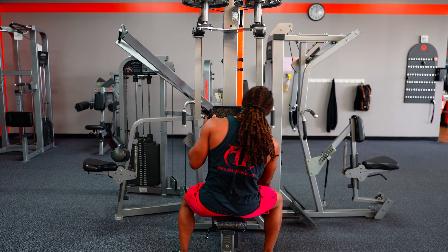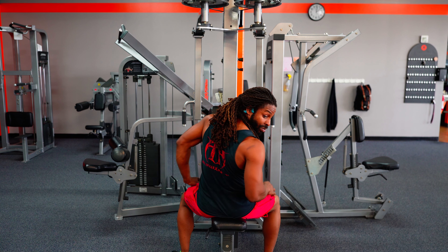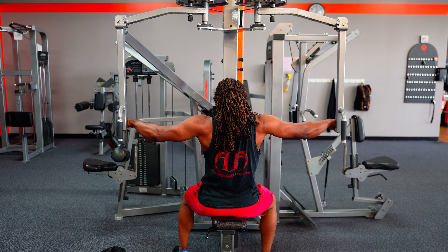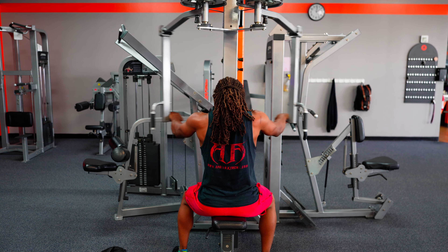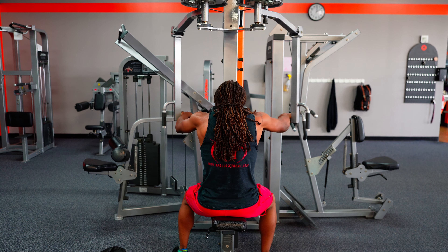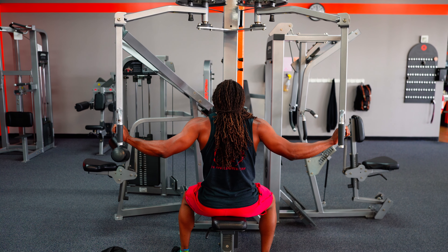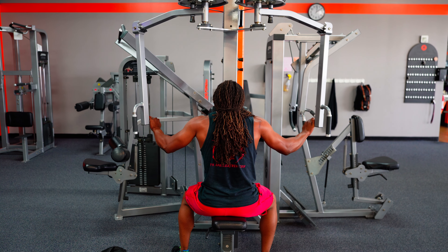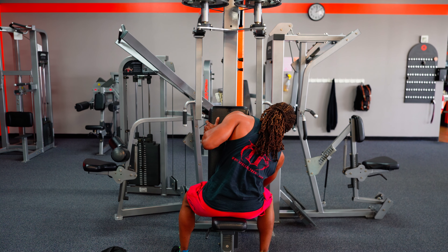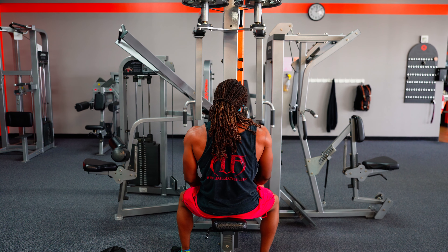Dropping down to 70 pounds for the next sets. Getting some rest and then right back at it. Second set — working through three clusters, but hitting failure at six reps on the last cluster. Had to drop weight. That's okay — we couldn't get through without failure, but we press on.